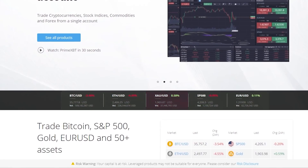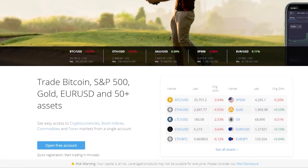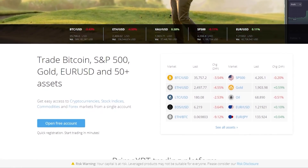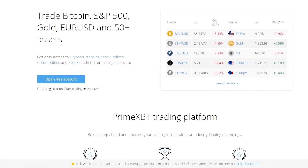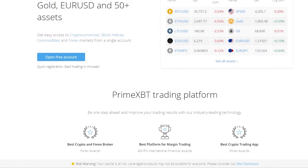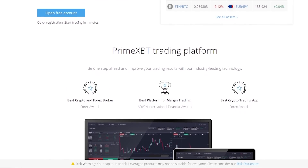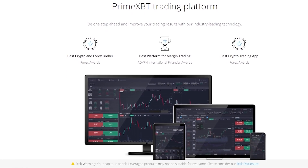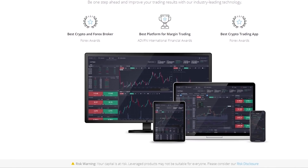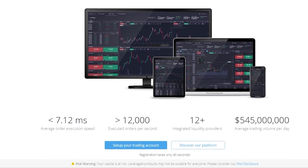At this point most of you should be familiar with today's sponsor PrimeXBT. They want me to take this time to provide a short update on the PrimeXBT platform. They have a fantastic copy trading module where you can follow the strategies of established traders. There has been massive volatility in the market recently, but you can find traders that make money on both sides of the market and follow their strategies.